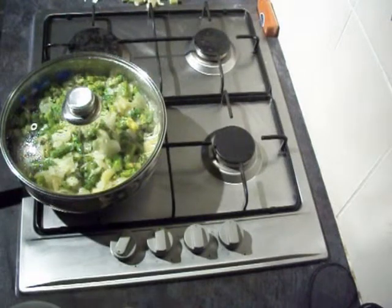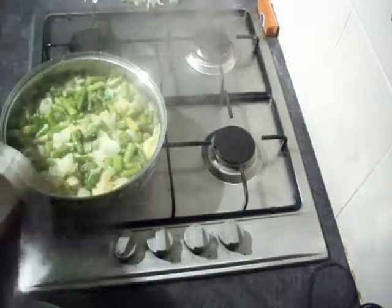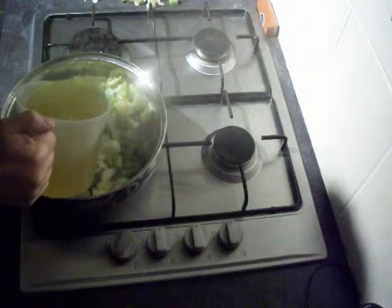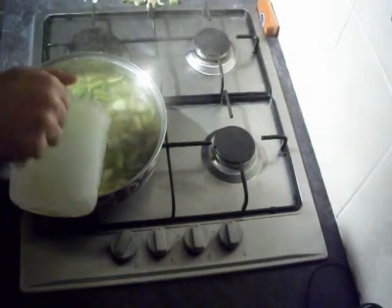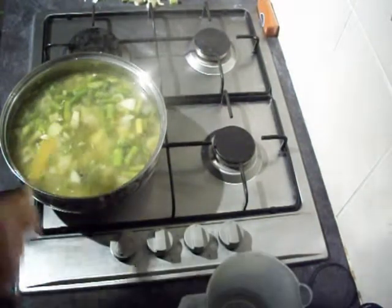Once your garlic's had 2 or 3 minutes to steam and fry, it's time to go in with some stock. I use about a litre of stock — this is vegetable stock, but you could just as easily use chicken stock. Let that simmer away and give it the occasional stir.